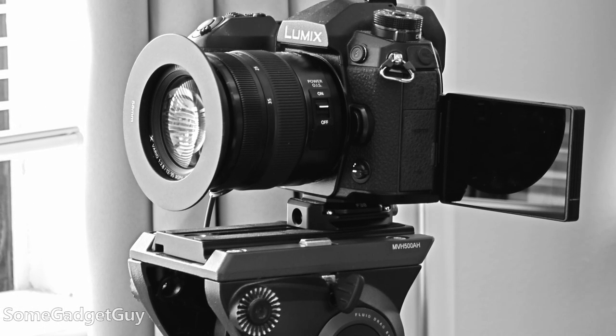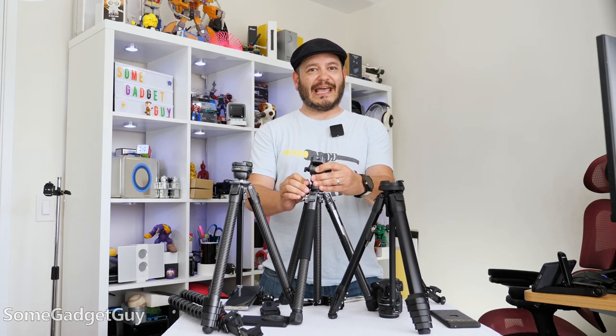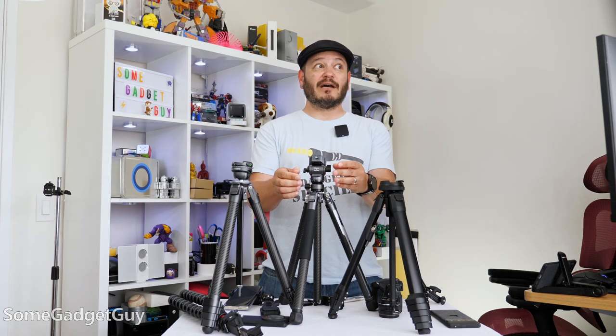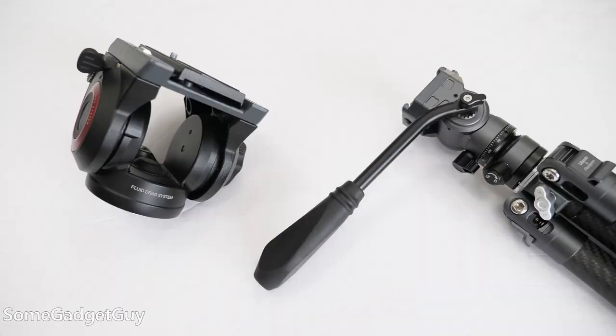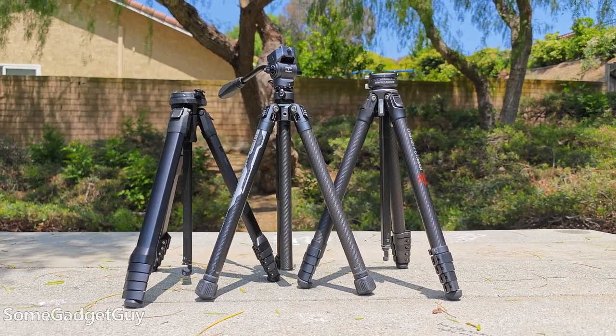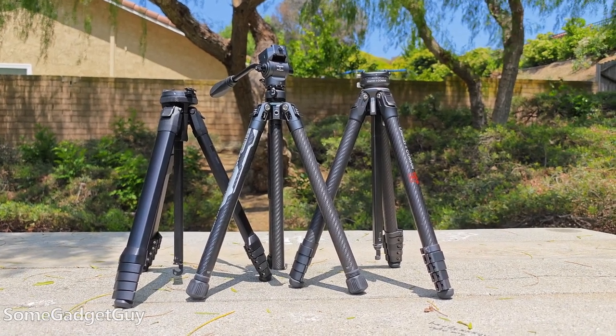The DNS can get a little taller than this Ulanzi, but it doesn't have the handy bowl head to level, and it weighs more than twice what the Ulanzi weighs while being a lot bulkier to pack and carry. The Manfrotto head by itself weighs almost as much as the whole Ulanzi tripod.